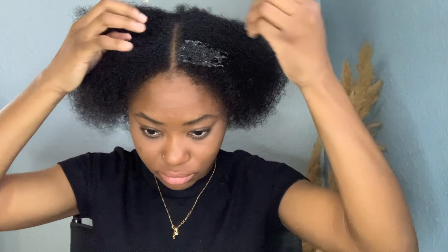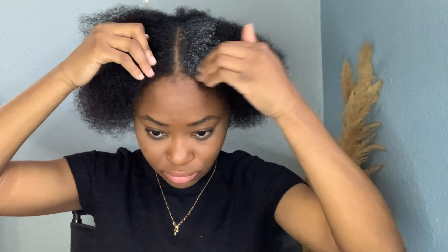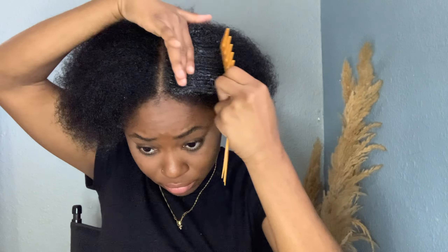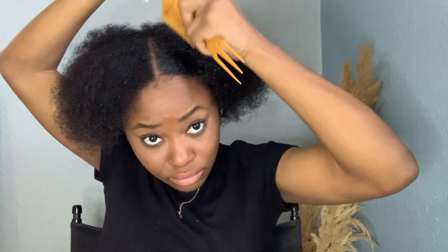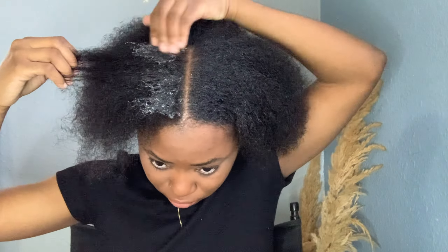I'm going to take some eco gel and apply it to my hair. I have this process — it's a unique process, I don't know if other people do their hair the way I do it — but I find this is the only way I can really get my hair truly sleek and have it stay as long as possible. If I do my hair this way it lasts me a whole week without having to freshen it up. This is my first layer of eco gel.